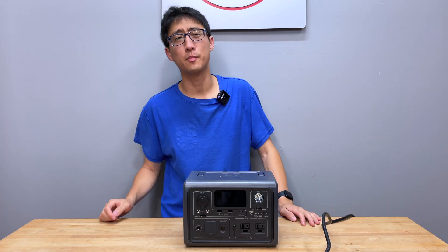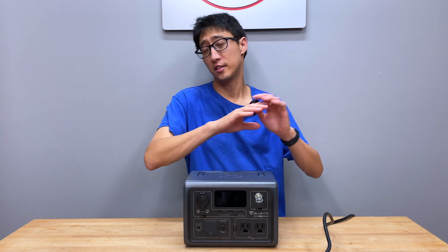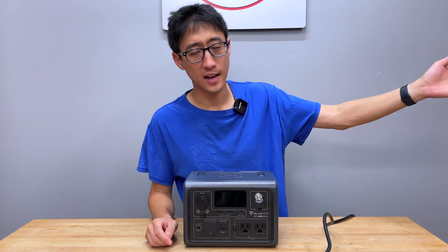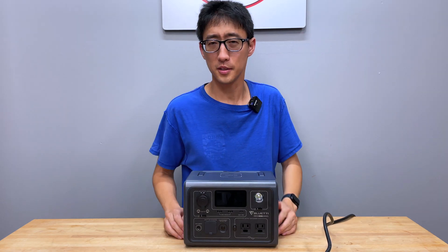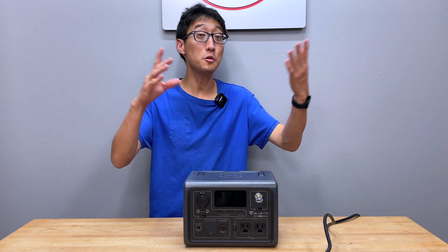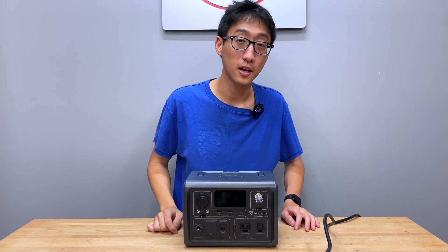Hey, what's up guys? Welcome back to the channel. Today we're talking about a real issue we've been having with this Bluetti EB3A. There's already another video we've made that talks about a bunch of issues we've had with this device, but recently we've run into a new set of issues that will probably change your mind if you wanted to buy this or not.